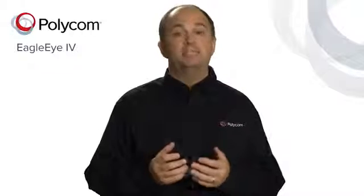The Polycom price list will reflect the changes of the Group Series packages with the Eagle Eye 4 camera. For users looking to continue with the Eagle Eye 3 camera, those part numbers will still be available on the unpublished price list. Please refer to Polycom.com for additional specifications and information on the Eagle Eye 4 camera. Thank you.